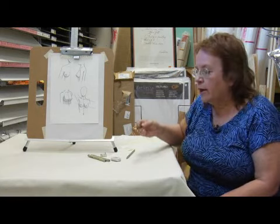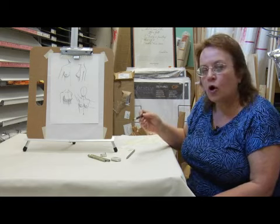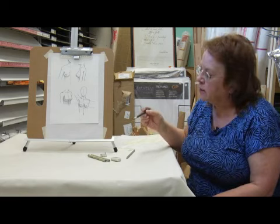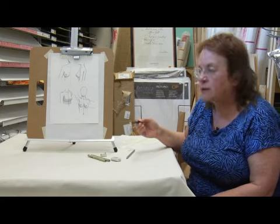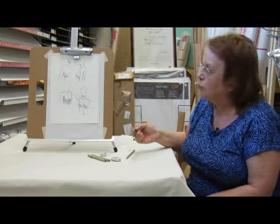Now to do this kind of drawing, I use something called a litho crayon, which is a hard black crayon. These come in different hardnesses, but it's going to give me a lot of sensitivity of shades and contours. And it's a good thing for doing figure drawing with, just because you can get subtle shading with it.